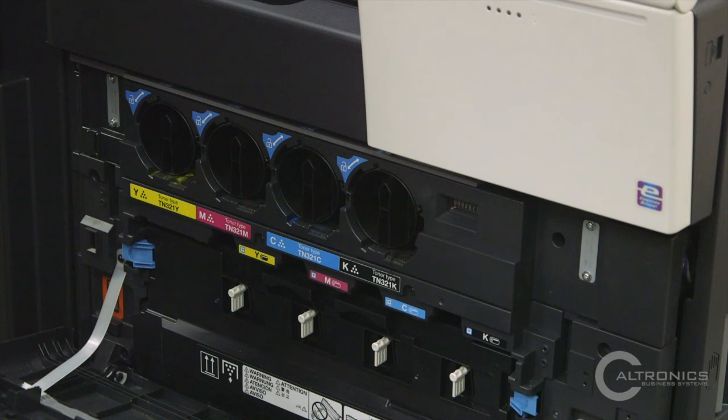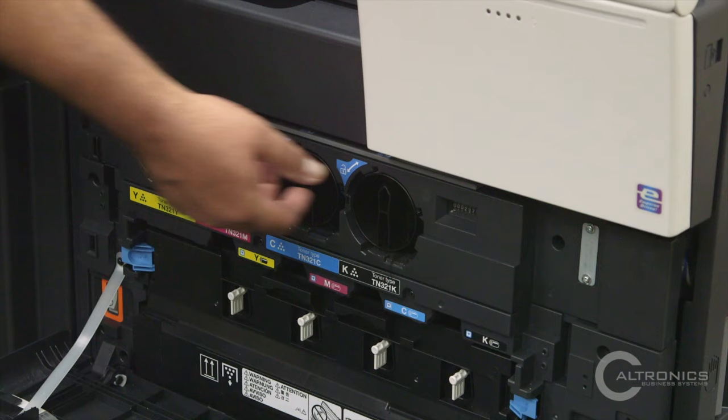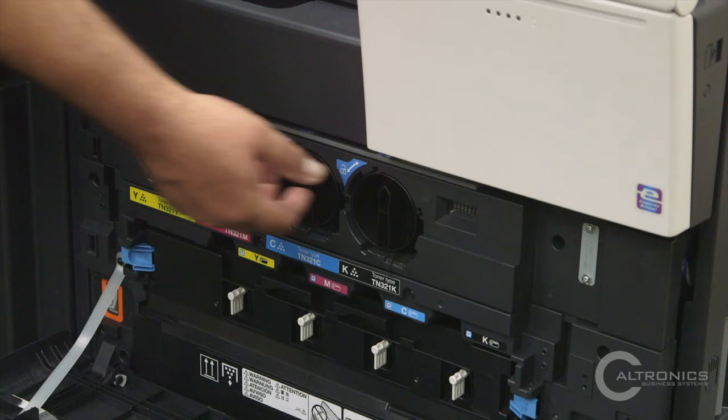You open up the panel — in here we have our toner on top. We have yellow, magenta, cyan, and K for black. To change your toner, you simply turn it, pull it out, push the new one in, and turn it.